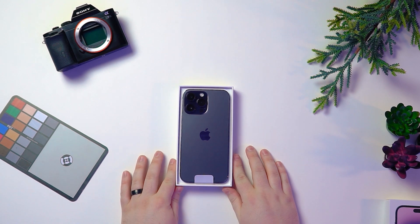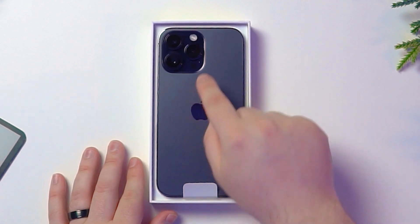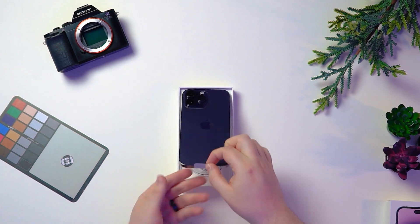Definitely from this lighting, I can see it's more of a gray compared to a purple, but goodness, that camera bump — that is massive. And it's very purple. Let's grab this bad boy.